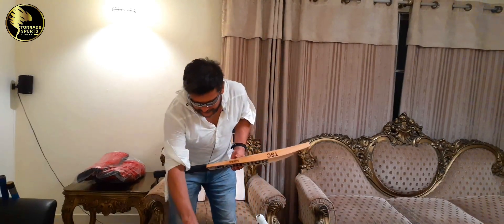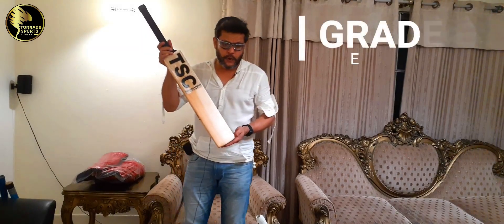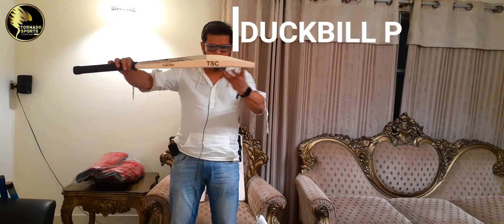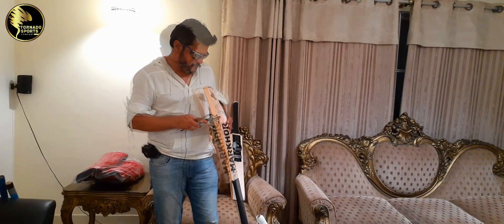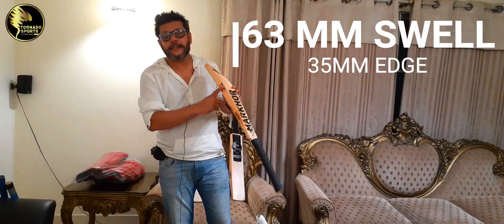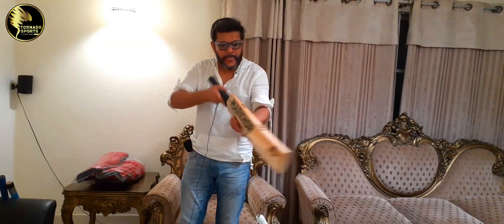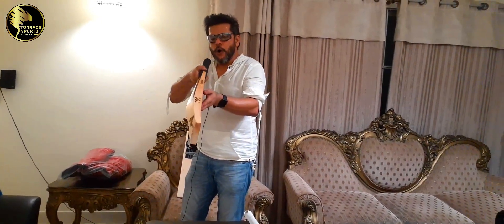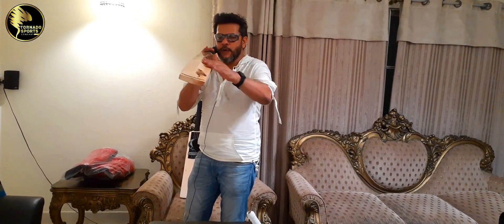Let's go towards the next one. This is also our starting range Grade 4 willow bat. It's a duckbill profile again, mid to low swell. The swell is 63mm and it's 35mm. It's a slight curve. And it's a normal concaving — not much, but it's a normal concaving.